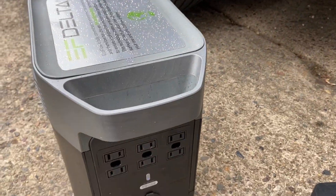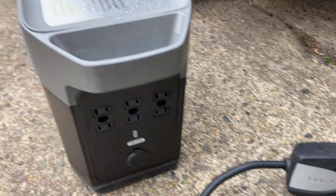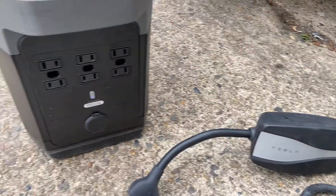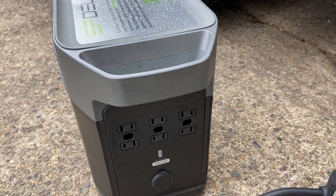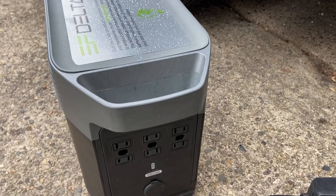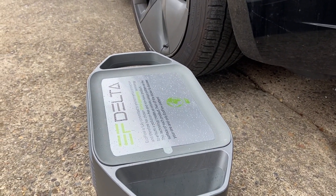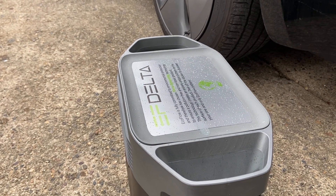In the next video I'm gonna see how I could bypass that circuitry so I could make it think it has a ground, and then we'll try to use the Delta 1300 to charge up this Tesla. Alright guys, this is it for now — another short video trying out my Delta 1300 in different ways. See you in the next one.